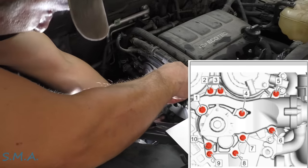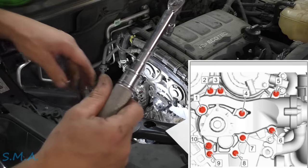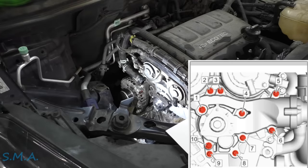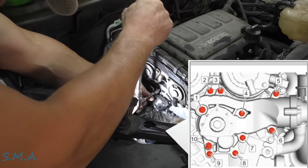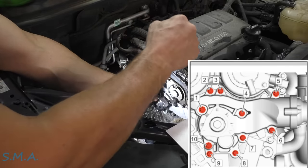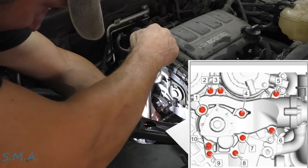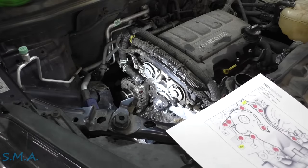Eight, nine, ten — okay that's all ten. Number one and number eight have to go an additional 30 degrees, or one third of a quarter turn. That's why you have to replace them with new ones. There's about 30 degrees for number one, and about 30 degrees for number eight. Make sure you replace those two bolts for sure.